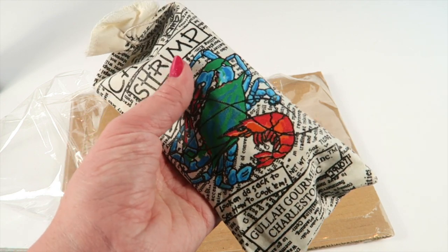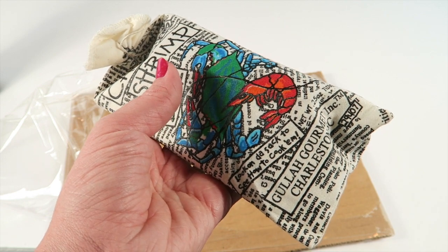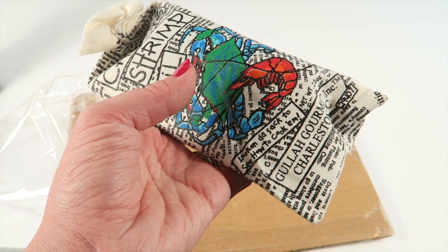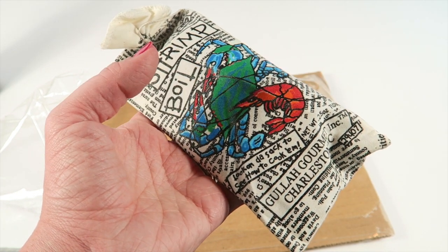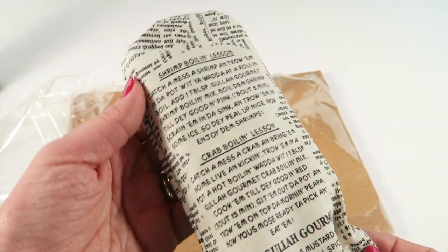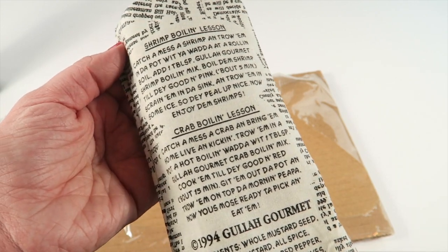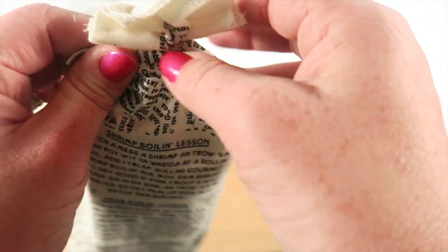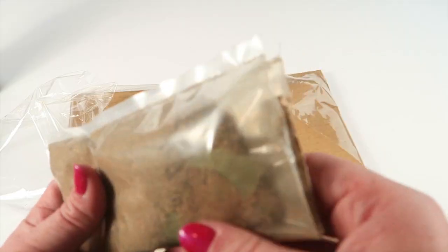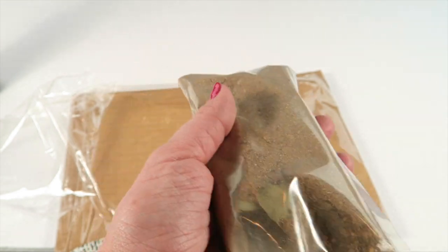The last item in the box is a Crab Oil Seasoning from Gulla Gourmet. It includes an amazing blend of ingredients perfect for boiling shrimp, crabs, crawfish, and lobster. On the back there are shrimp boiling lessons and crab boiling lessons — that's cute.